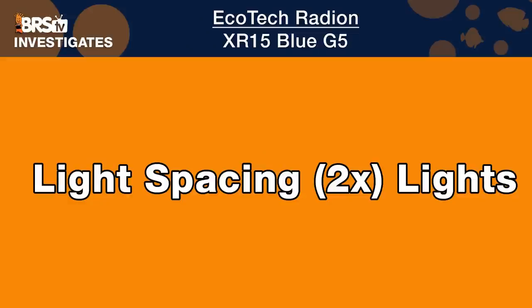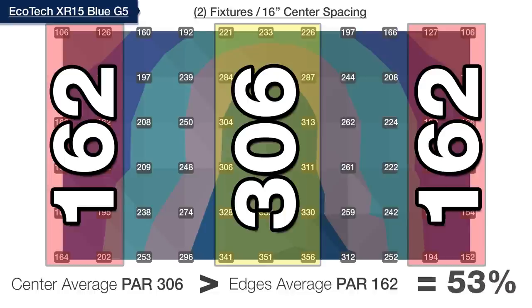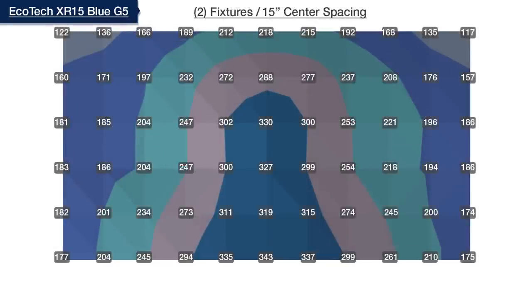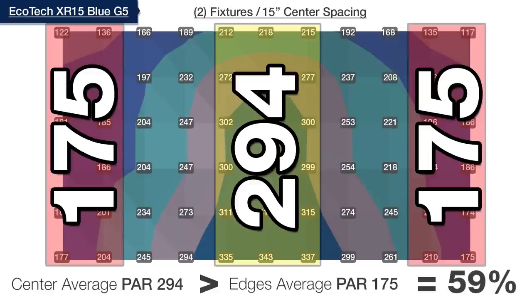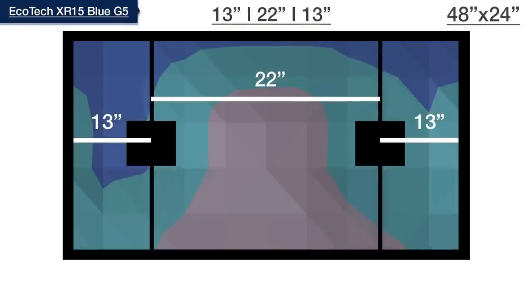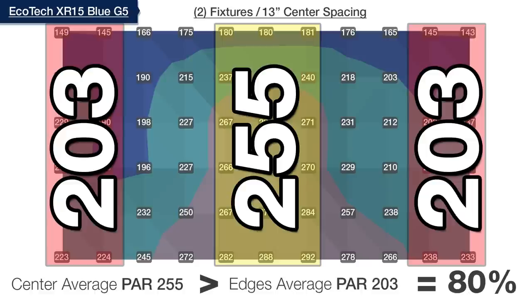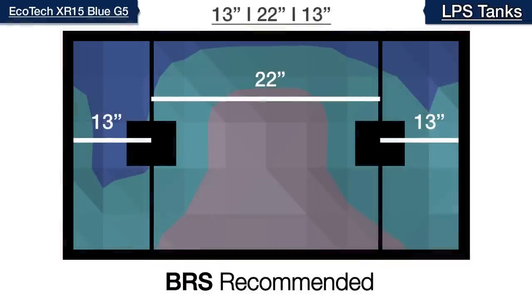Next is light spacing and how far apart to mount multiple XR15s, with the goal of finding optimal spread and distribution across our four-foot tank. We opened with two modules for LPS tank goals, mounted evenly at 16 inches on center from the left and right edges, where 162 PAR edges were only within 53% of the 306 center — short of our 75% goal. Moving to 15 inches on center improved edges to 59%, and at 14 inches we reached 68%. At 13 inches from the left and right edges, we finally met our spread goal, with average PAR at the edges within 80% of the 255 center — an average difference of just 50 PAR. Our BRS recommended spacing for two XR15 Blues across a 48-inch tank is 13 inches on center from each edge.